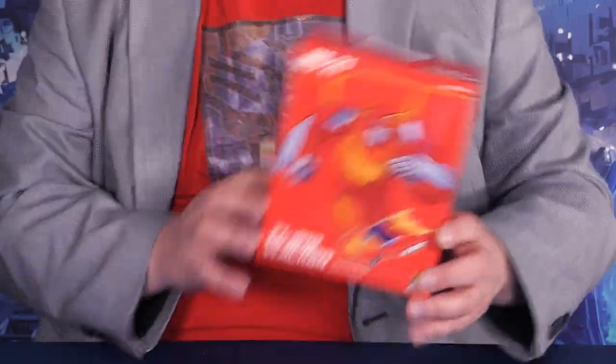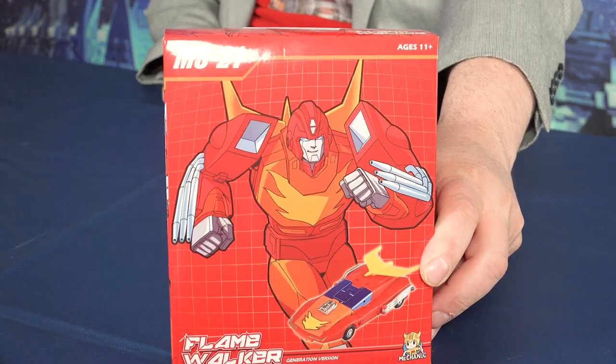Hey everybody, it's Captain Kyle and I'm here with Flamewalker — well, actually a third-party version of our favorite Hot Rod. A lot of people blame him for Optimus Prime's death, so I don't know about favorite, but he is a popular character. We're going to go through this third-party version, which is in a very nice box, as you can see. Ooh, shiny. And see if it's worth it.